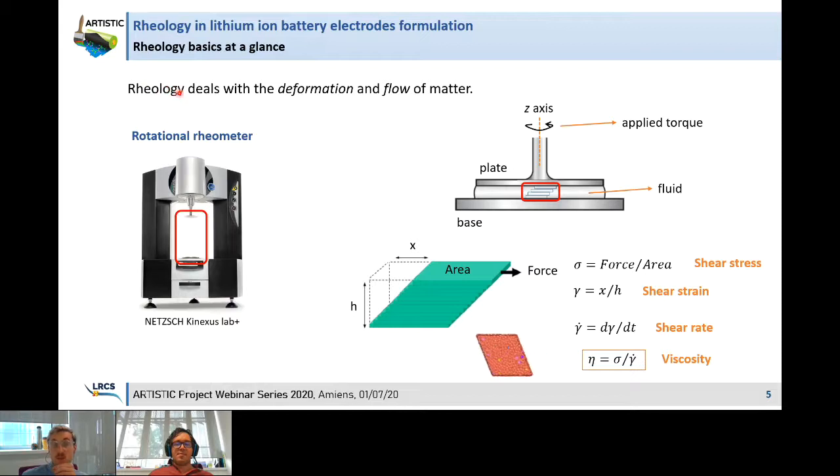So first of all, let's define what is rheology. Rheology deals with the deformation and the flow of matter. The main variable we will be interested in measuring is viscosity. For performing all our rheological measurements, we use a rotational rheometer.